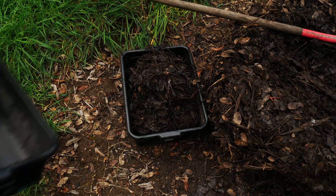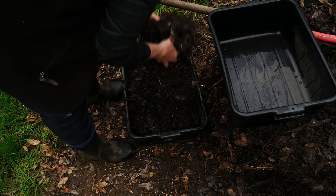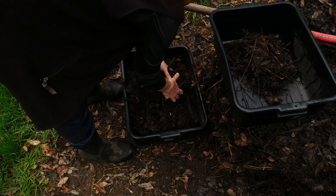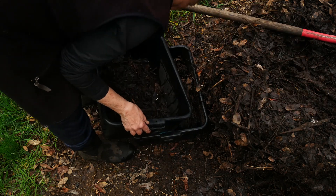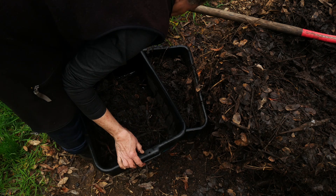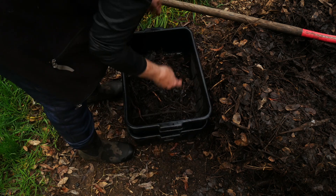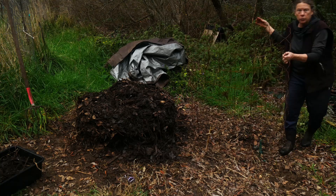I'm probably overdoing it. Oh, I'm seeing some ants in here — that is disappointing. That means I've got to turn this compost pile. The pile's so small now, I'm not going to use the cage anymore.